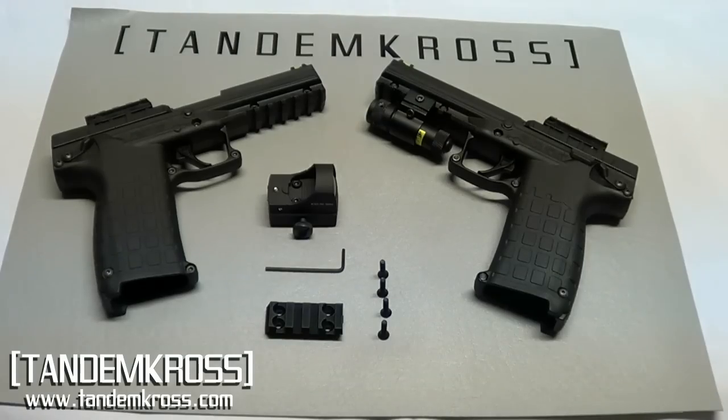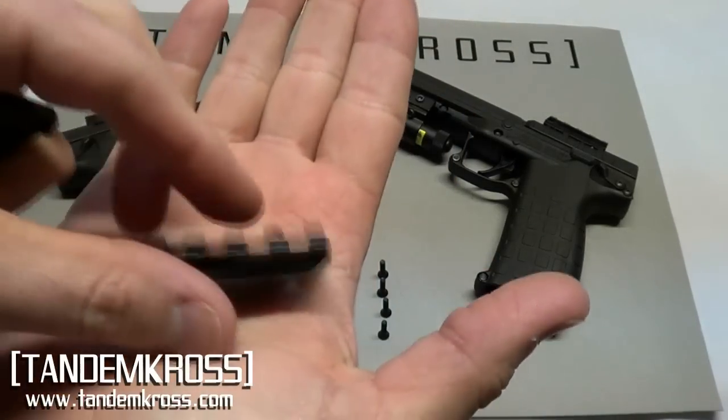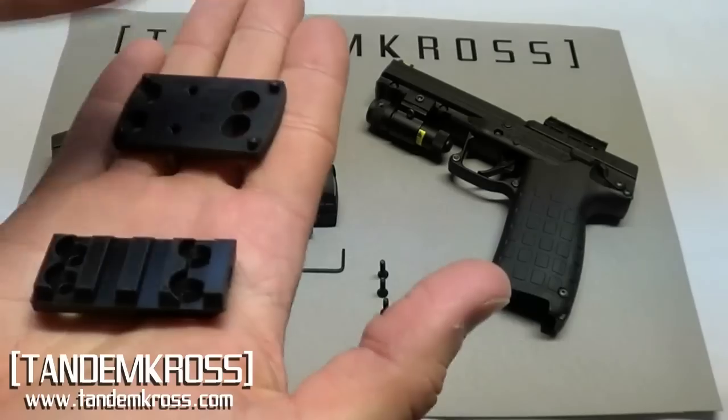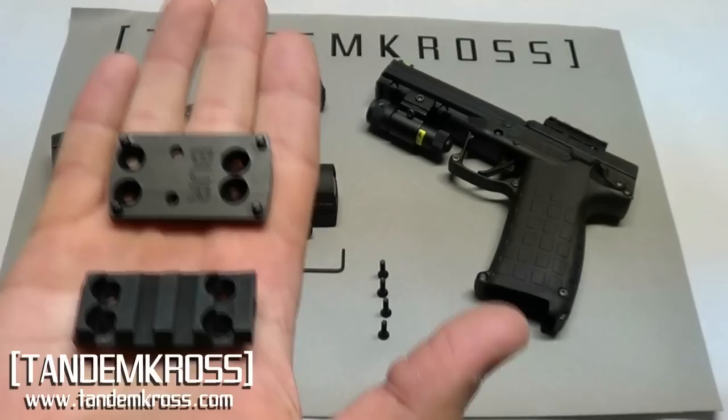My name is Jake and this is Tandem Cross. We're looking at the Tandem Cross Freedom Rail, and the question is: why did Tandem Cross make an optic rail when Kel-Tec makes an optic rail as well?